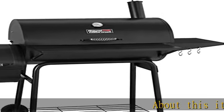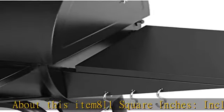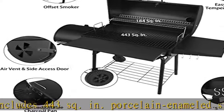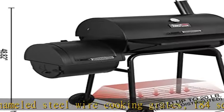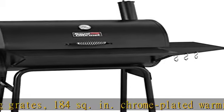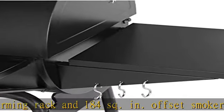About this item: 811 square inches total cooking space, including 443 square inches of porcelain enameled steel wire cooking grates, 184 square inches of chrome plated warming rack, and 184 square inches of offset smoker. Tasty smoke flavors — the offset smoker is firmly attached to the grill to ensure good circulation of heat and smoke, with an easy-to-open side door to add charcoal and remove ashes.